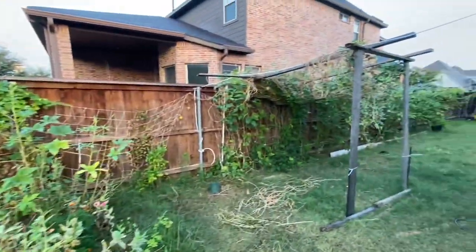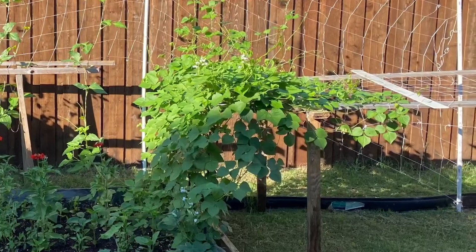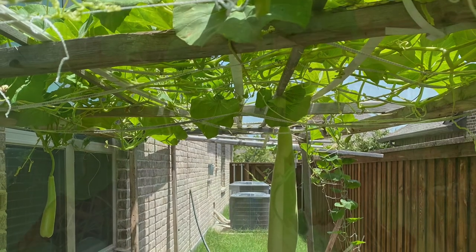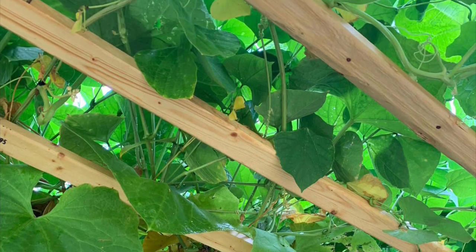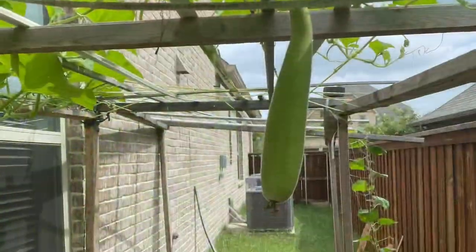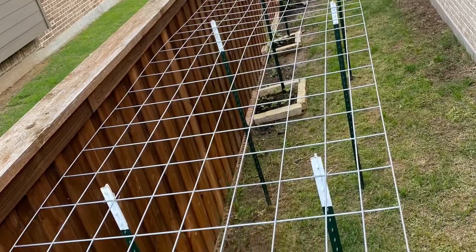I have mentioned the advantages of metal trellis over wooden trellis in seven different aspects. But depending on the available space and material, sometimes wooden may be a better solution for your backyard. Hope this gives you an idea and helps you in decision making. If you need to set up the trellis, please watch my previous video. Thank you all for watching.